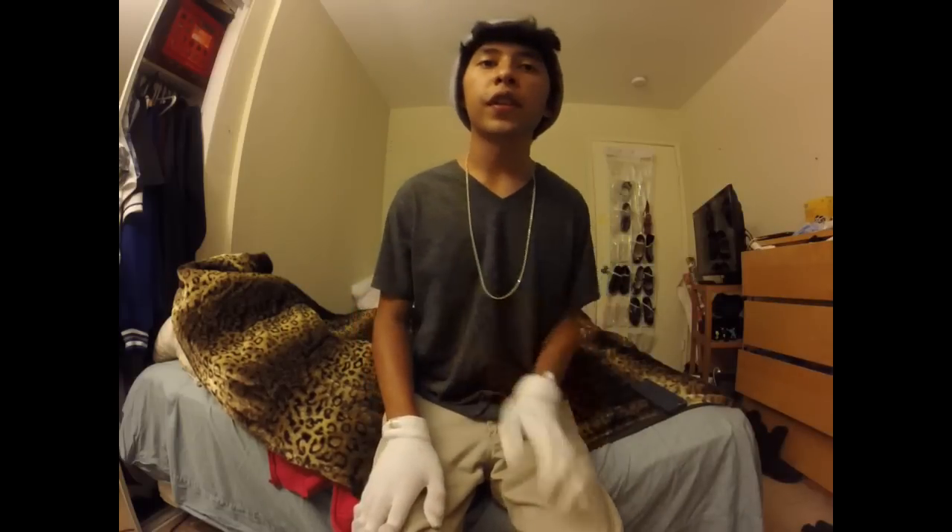Hey guys, what's up? It's S.C. Ion Slayer here and today we're going to be doing a tutorial on whips and flails. So let's get started. The whips and flails that we're going to be going over today are from this video.